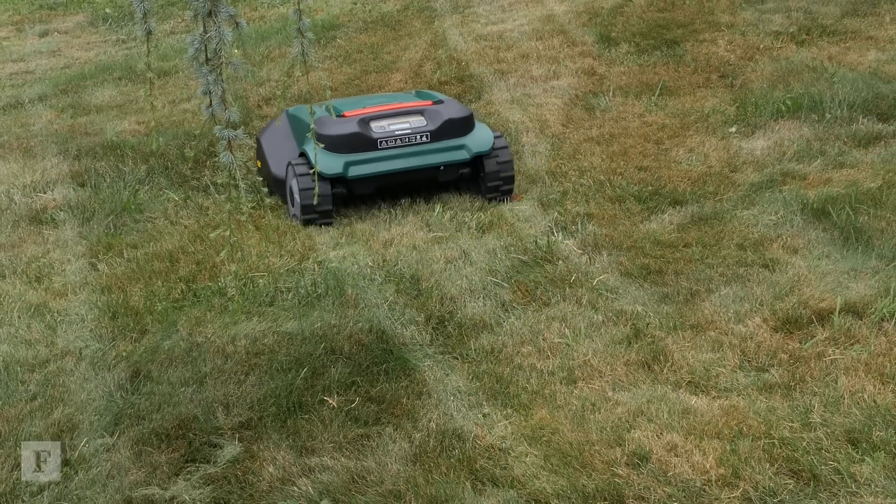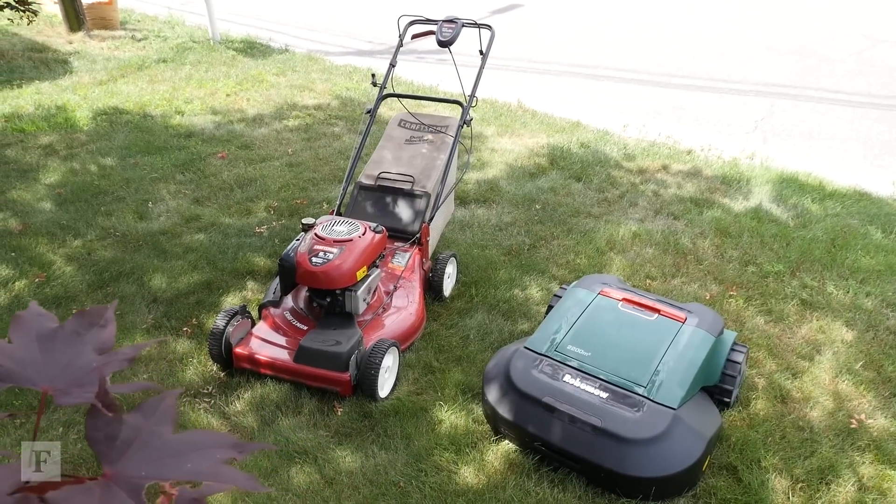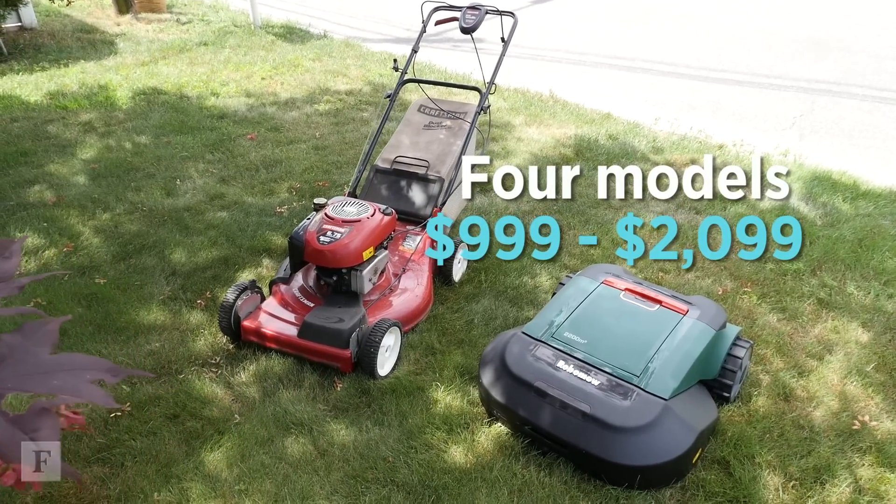RoboMow has several different models available. All are about the size of your traditional lawnmower and range from $1,000 to about $2,100.